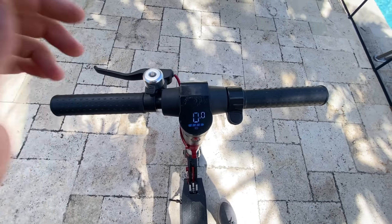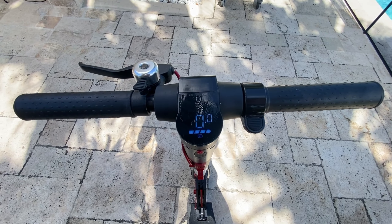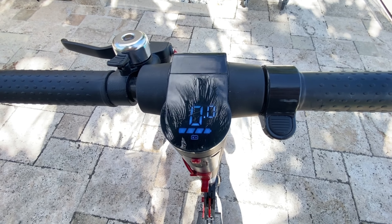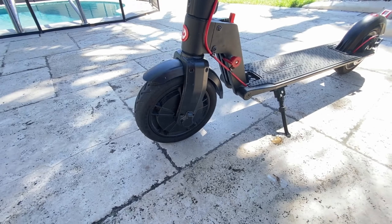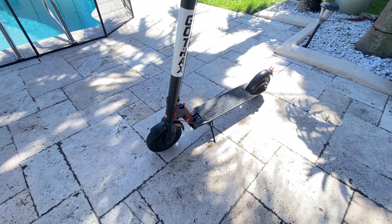It features a LED screen that shows the battery level and your current speed. The speed limit feels just right for this type of scooter, and the battery lasts approximately 10 miles when I bought it. After two years of use I've noticed a slight decrease in battery life — now it lasts approximately 8 miles, but it's not a significant difference.